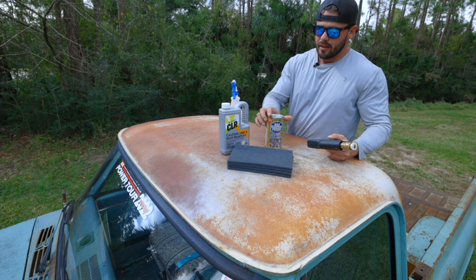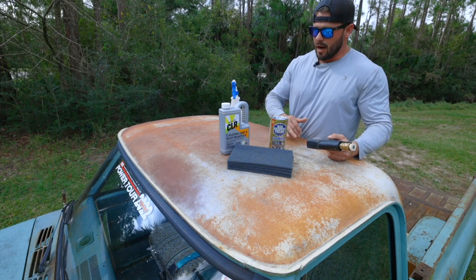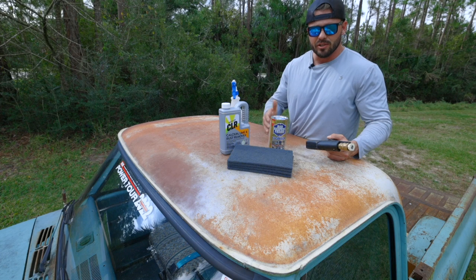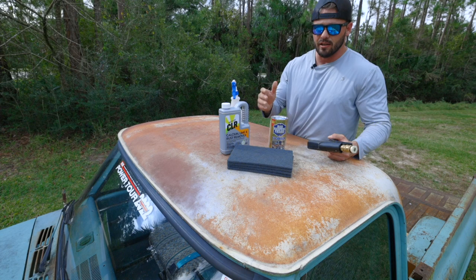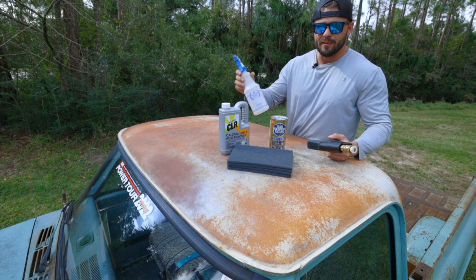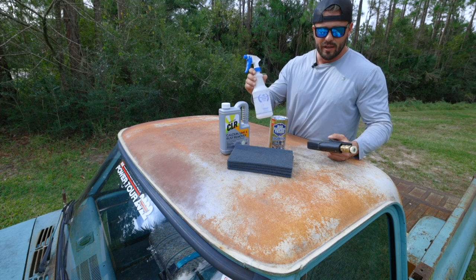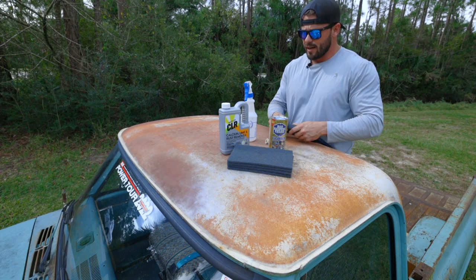I've been told one person recommends using CLR, another recommends using Barkeeper's Friend. But I'm going to try them out and see what I like working with best, and see if there's any difference between the two. I feel like CLR is going to take the win on this one, but we'll see. So we're just going to do a 50-50 mix of CLR with deionized water. I have a pressure washer here that has a water deionizer so you get that spotless car wash.